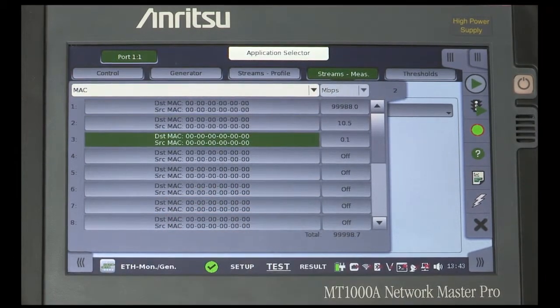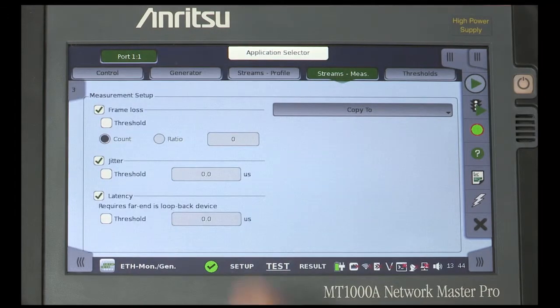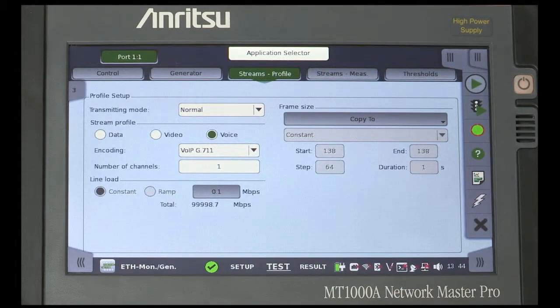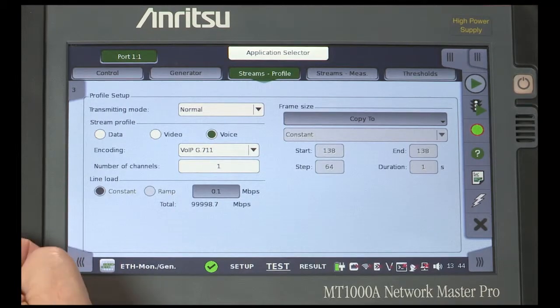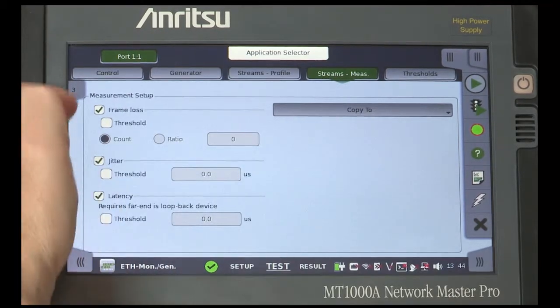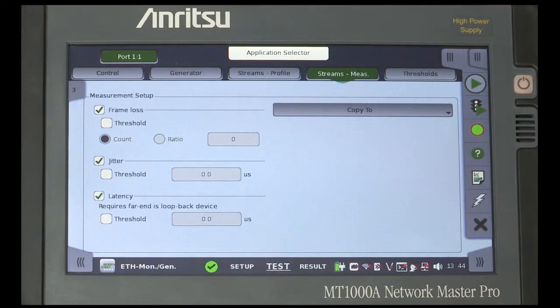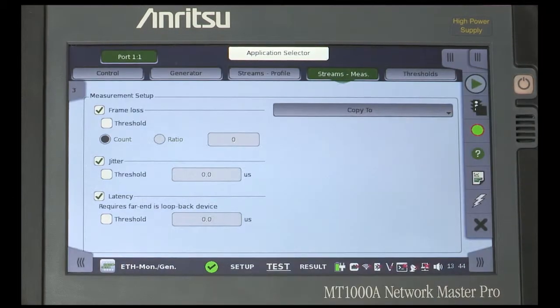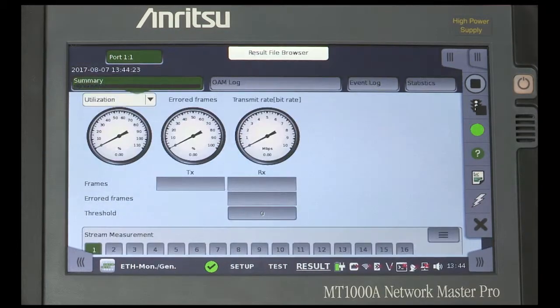Now move to Stream 3 and configure its Stream Profile. Start the traffic by pressing the Traffic Light icon and start the test. Note that the display moves to the Results screen and that all indications are green, showing that an error-free condition is met.